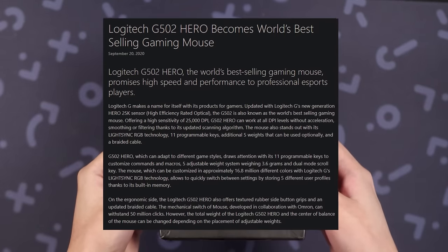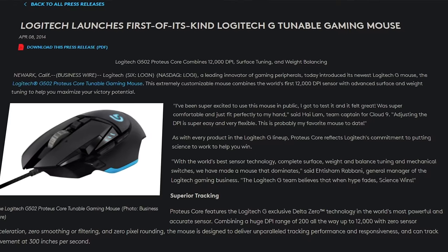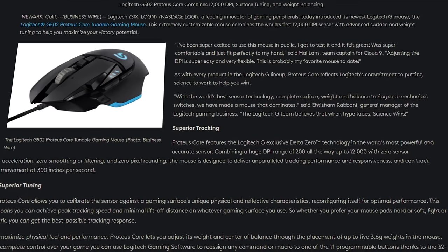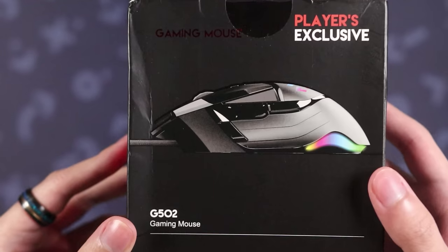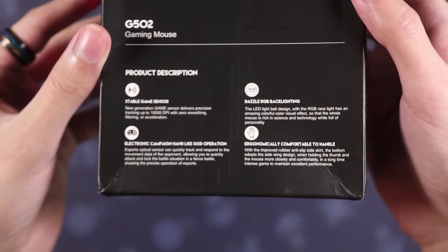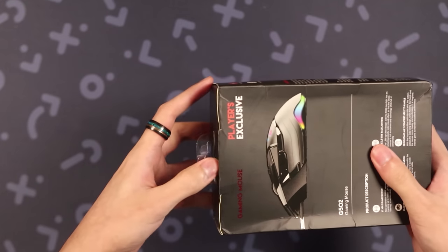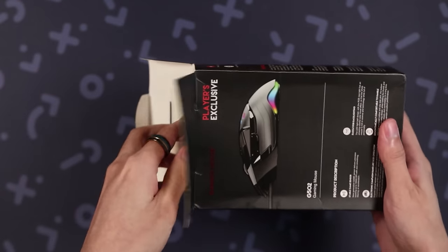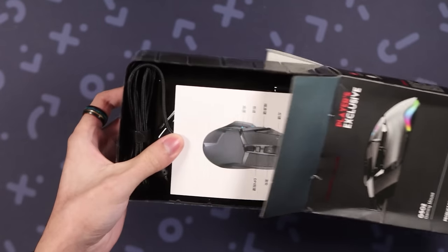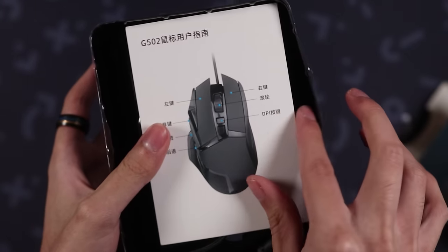So if you guys didn't know, the Logitech G502 is one of the most purchased gaming mice of all time. It first released in February of 2014, and it has been one of Logitech's most successful gaming products of all time. It's no wonder that there are tons of fakes of this gaming mouse that exist that you can easily find on places like AliExpress. The fake that I found was on AliExpress, and I don't have the link for it because they actually took it down after I recorded this video. But I bought it for $20, which is half of the price of the Logitech G502, which is currently $40.